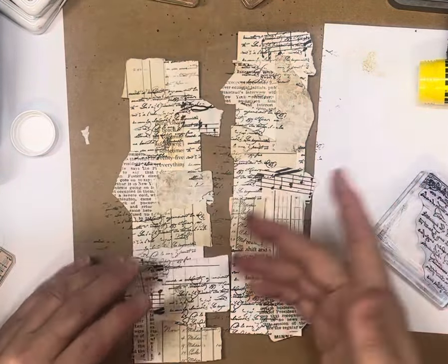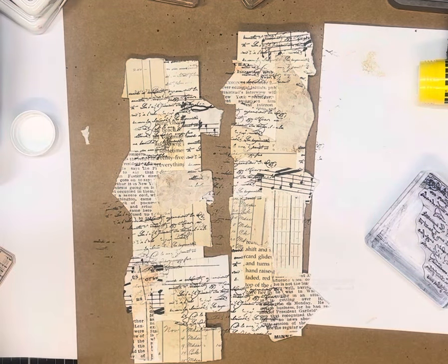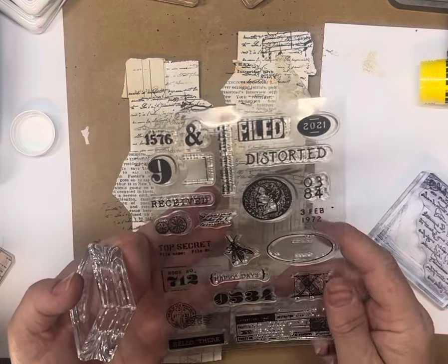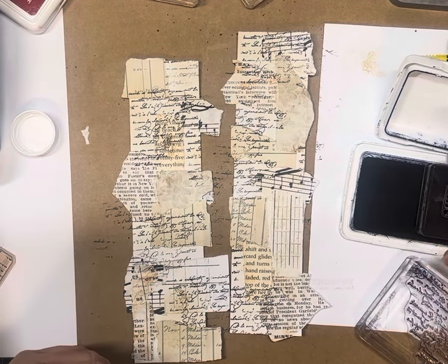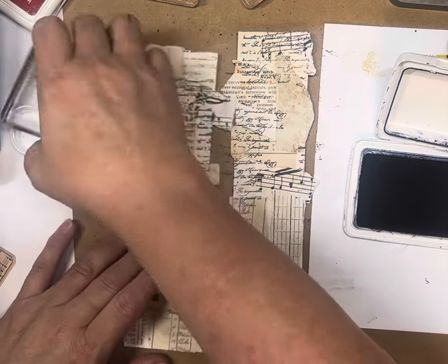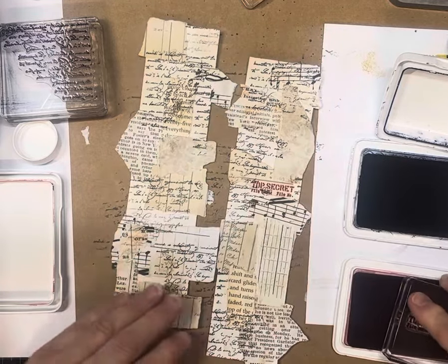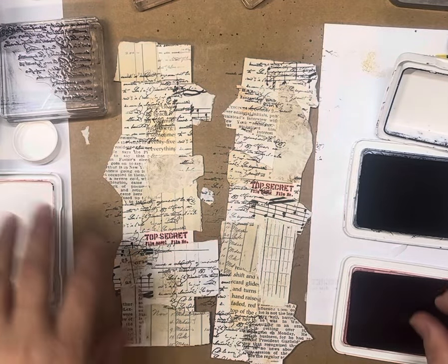I've got another couple of stamps — we all love numbers so I might put some numbers or dates on there. These ones I'm using today come in a little set — an AliExpress cheapy set because I was after some different words. I've got all the Stampers Anonymous and Tim Holtz ones, but I was after some words to make word ephemera. I'll do that date in a different color. I've got a top secret stamp out of that same set that I'll do in red because I really like a pop of red on there.